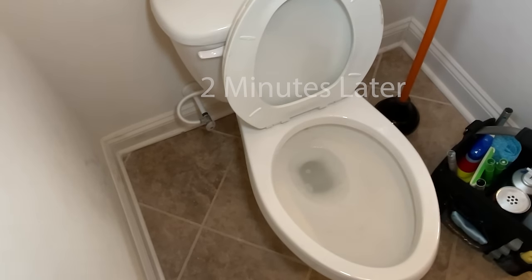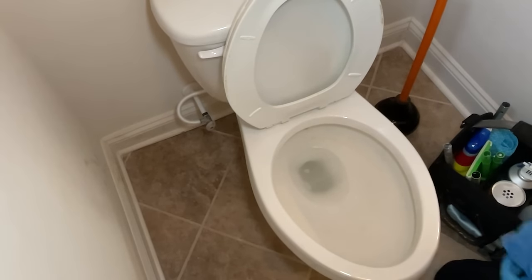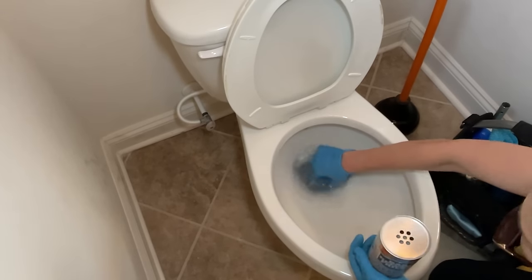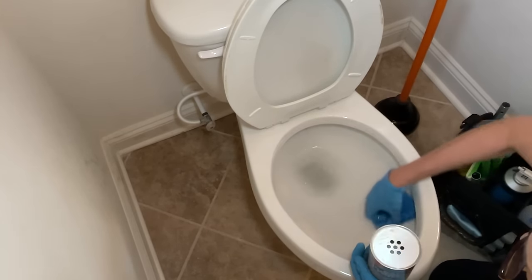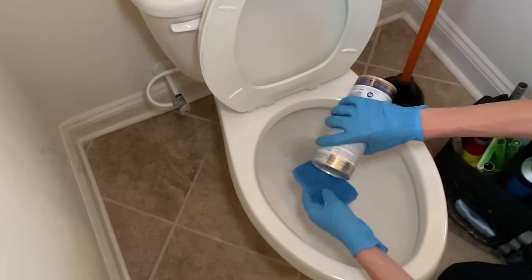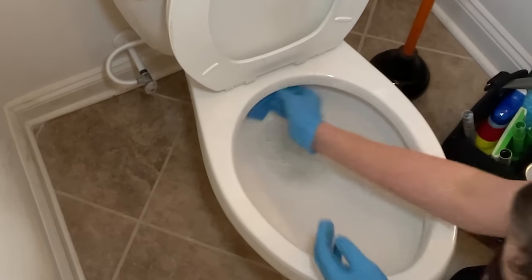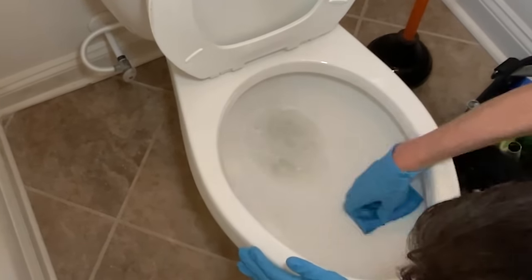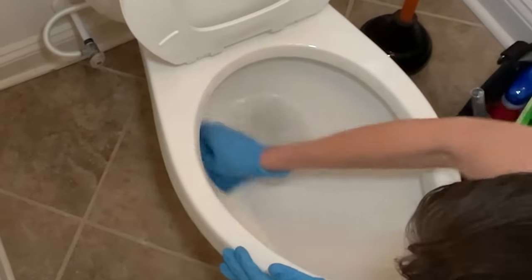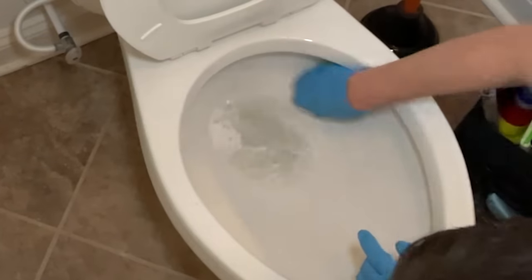All right, it's been about two minutes. I'm going to put some old cloths here on the floor because it's pretty dirty. I've got my old sponge and more Barkeeper's Friend. I'm just going to get the toilet ring wet, put some on here, and start scrubbing. This is like a hard water line where there has been a lot of buildup.